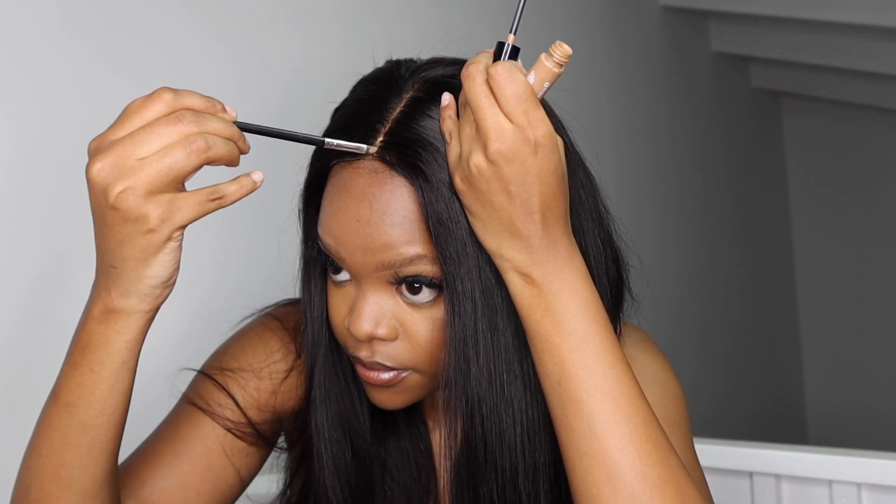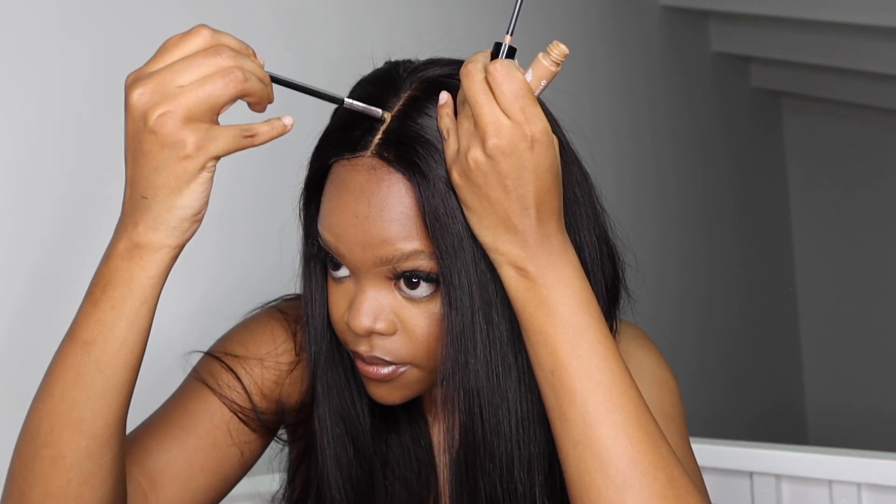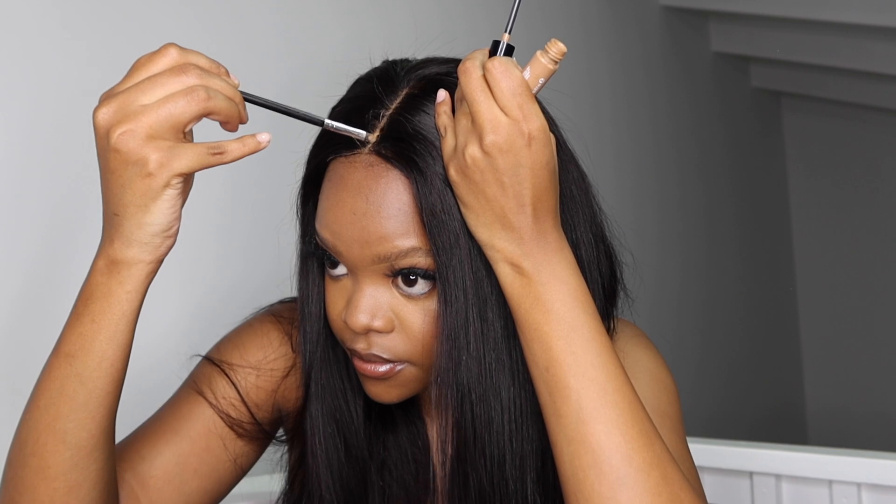Just to make the closure look a little more natural, I'm going to take some concealer and define the part. This really helps to make the wig look very natural but also very flat. I don't know what it is about doing this that just makes it look so good. I'm just going to rub it in with my fingers to make sure it's blended out.